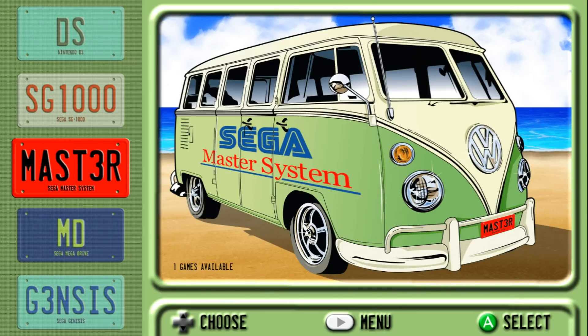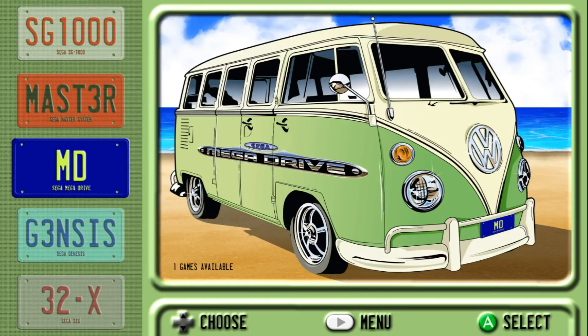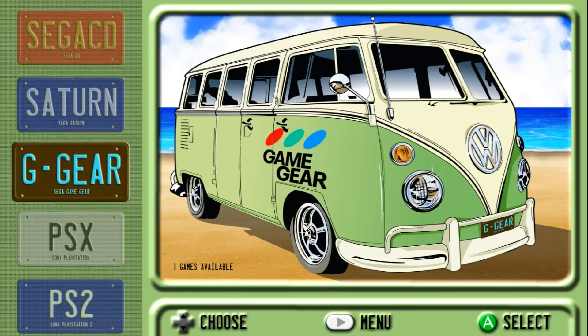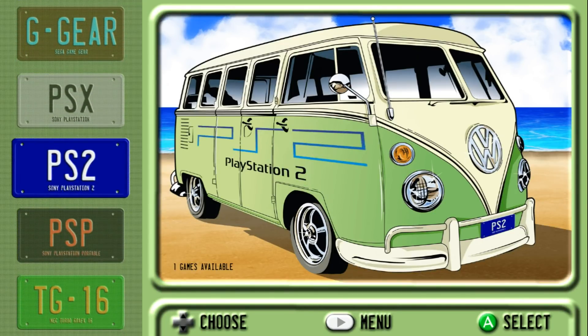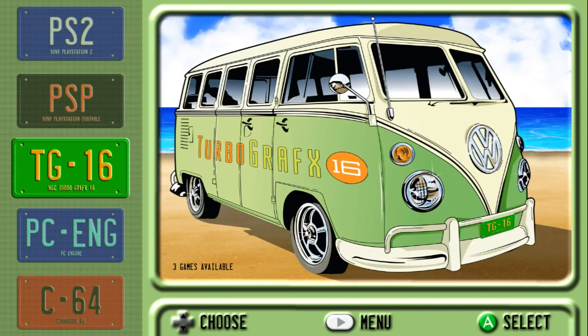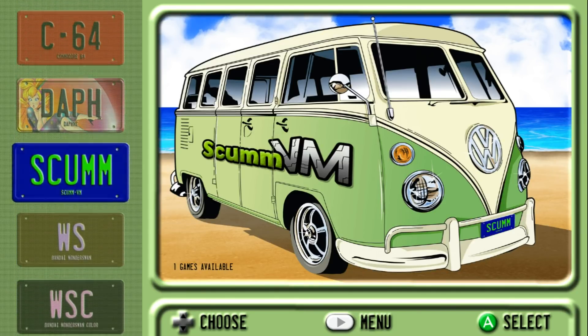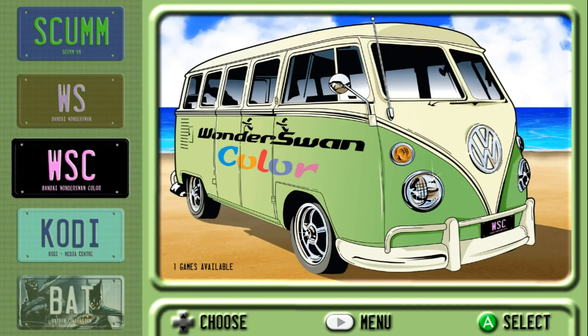I like black and red, and I like the Master System. You've got the Mega Drive, the Genesis, 32X, Sega CD, Saturn, Game Gear, PSX. He's even got PS2, PSP, TurboGrafx-16, the PC Engine, Commodore 64, Daphne, ScummVM, WonderSwan, WonderSwan Color.